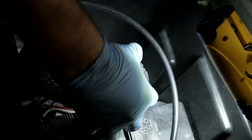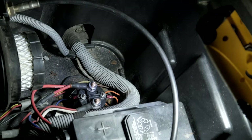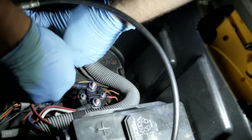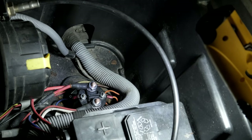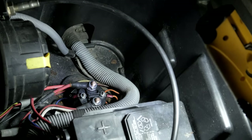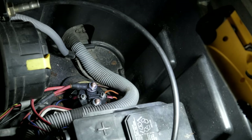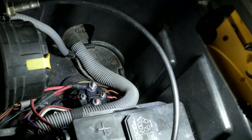Reinstall the air filter and reinstall the air filter cover, lock it, and test. That's a result. Alright guys, that one's done.